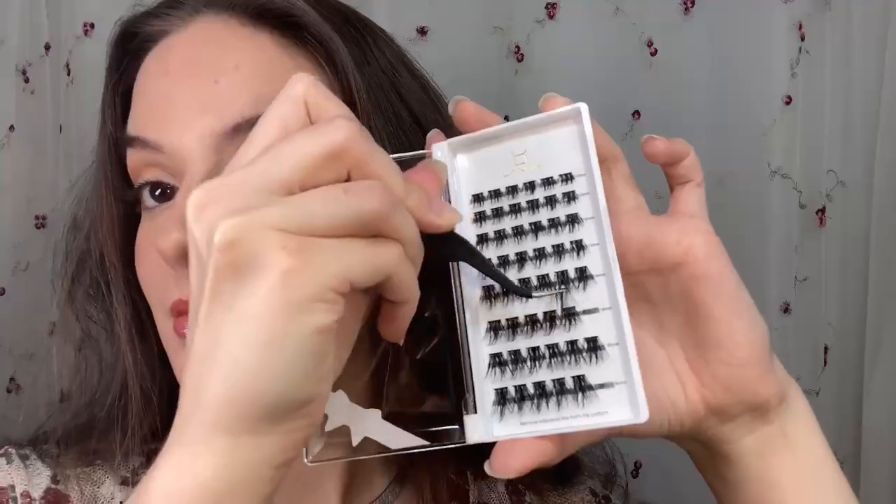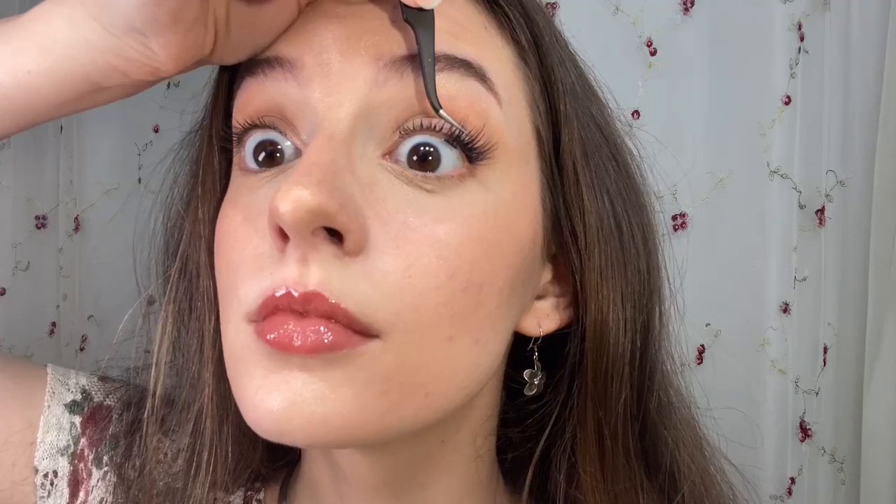I start by applying a 16mm lash cluster on the outer edge of my eye. I follow that up with a 14mm lash cluster right beside it. I'm using a second 14mm lash to build out that nice flare on my outer edge.